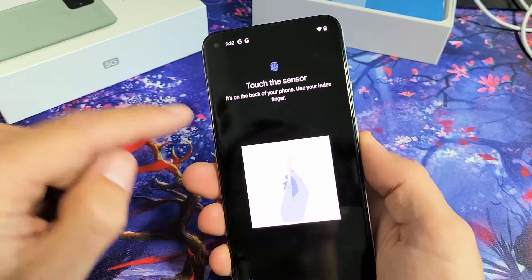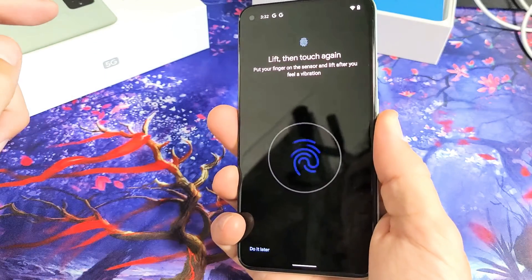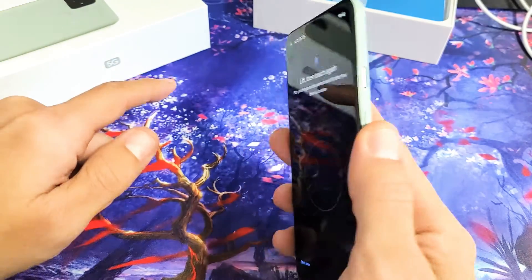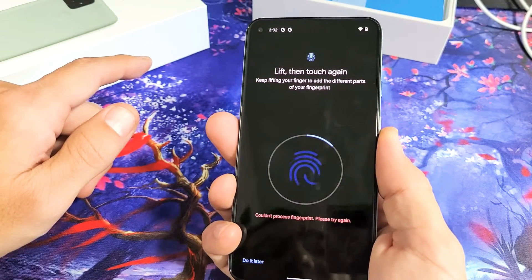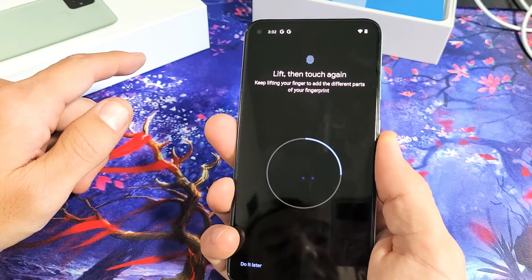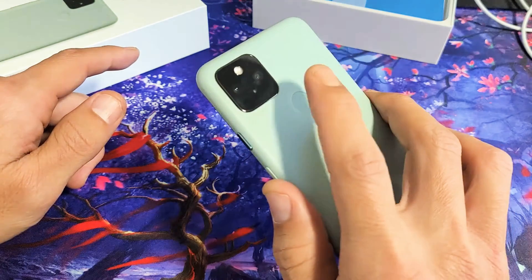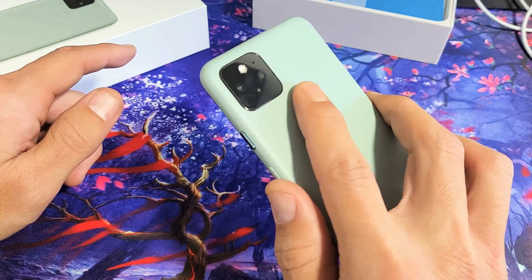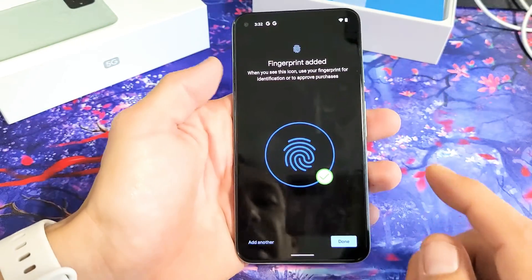So what we want to do now is touch the sensor. I'm going to go ahead and just touch the little round thing right there. It says Lift, touch again. So I'm going to lift and touch repeatedly until it finishes scanning. There we go — fingerprint added.